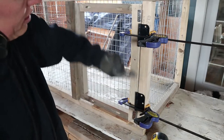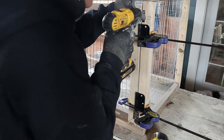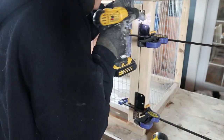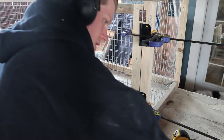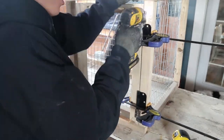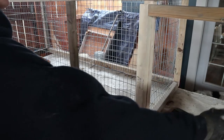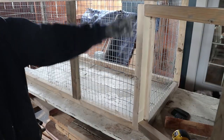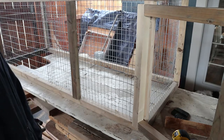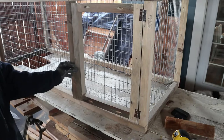Now I've got a nice even gap all across and on the bottom. Just push it up against there and drill. Now I'm going to want to cut out all this metal here and attach it — and that'll be that. But I'm going to go do the other side now.